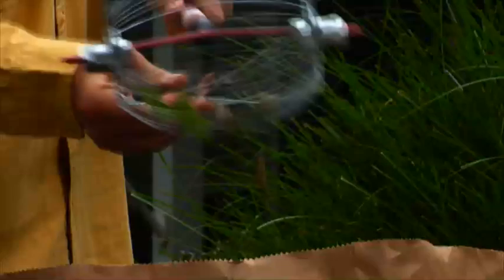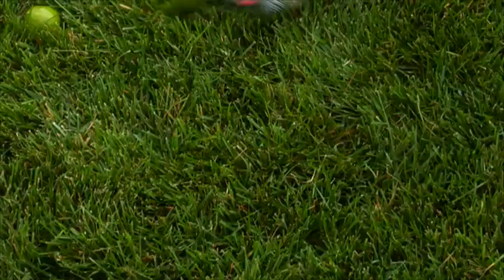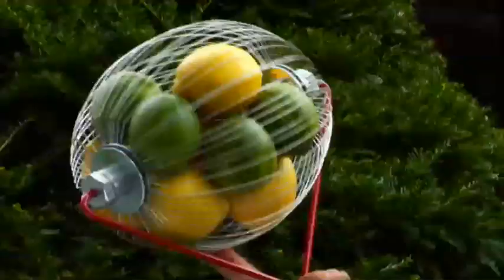Let go of the wires and your Garden Weasel Nut Gatherer springs back, ready for more action. The Nut Gatherer is a tool for all seasons, too. When your fruit trees drop their bounty, the Nut Gatherer provides an easy roll option to clean up your lawn without bending over.